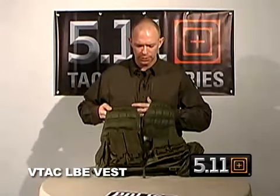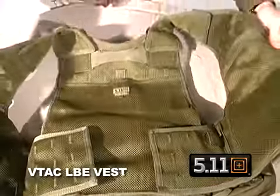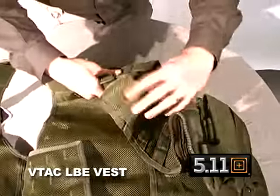On the front you can secure the vest with a zipper as well as two buckles. And when you open that up, on the inside the vest is adjustable for both girth and for height on the left and the right side.